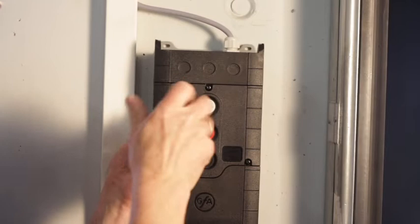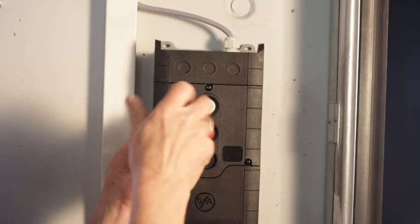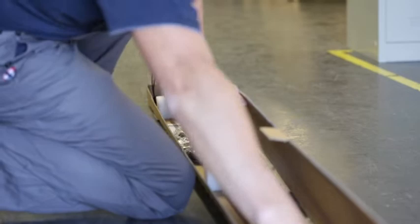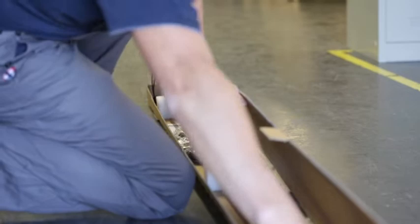First, set the main switch to off. Carefully open the cardboard box and remove the receiver edge — that's the one with the blue and black connections. Mount the receiver on the controller side.